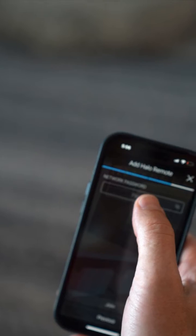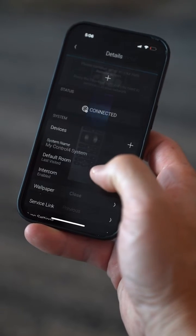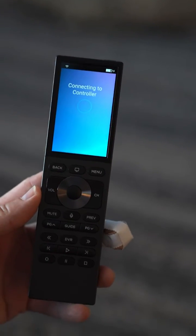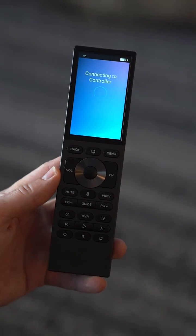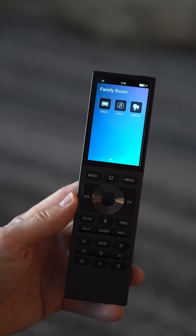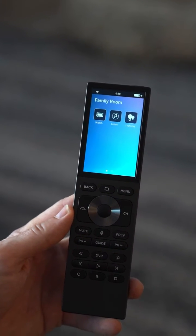Got to put in a network password — this is the part you guys can't see. Put in your password and then close out of it. Now on your Halo remote, it's connecting to the controller, which is the Control 4 controller that runs the entire system. Now it's gonna sync the whole project for everything that's in the system. And we're done.